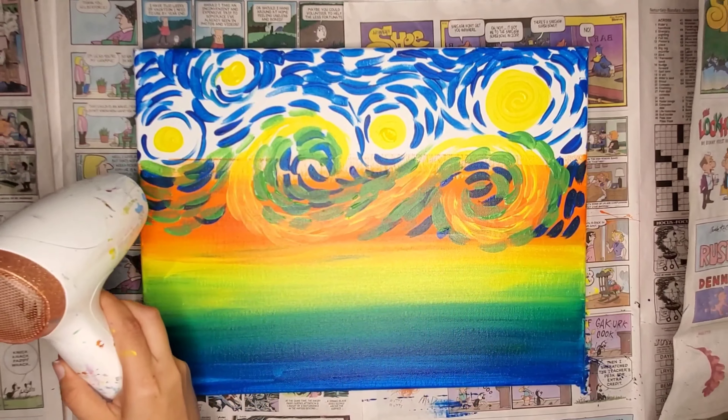The more layers you add, the more amazing it's going to look. But remember, each of these brush strokes, we want them to go in the direction of the way that the air in the sky is moving, and we still want them to be swooshes — not dots. We want long, skinny swooshes that are curved.